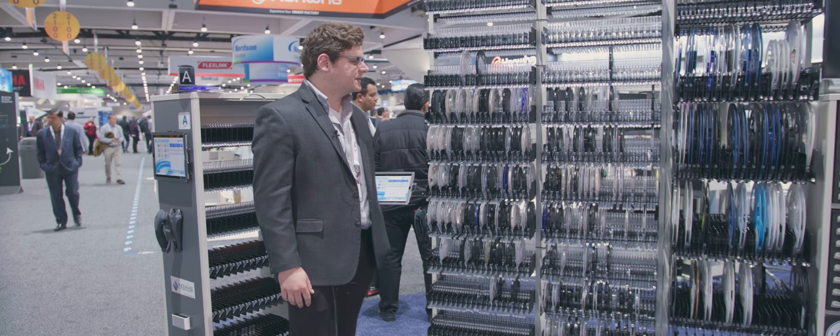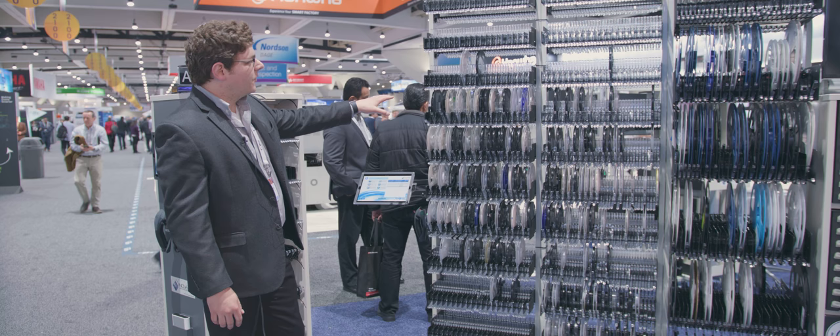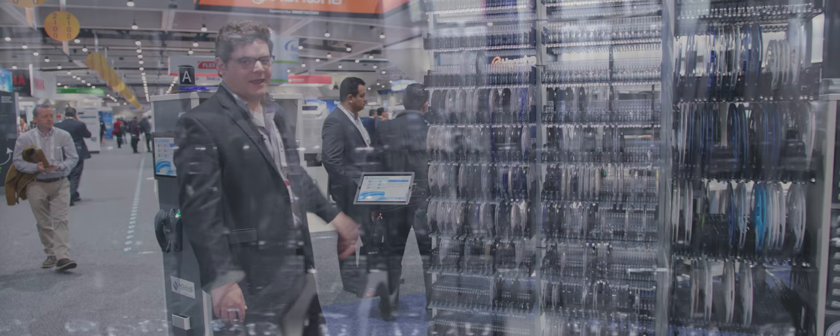Hi, I'm Mike Adamson with Innovax. I'm here to give a little product demonstration on our smart storage technologies. What we have here is a brand new product we're debuting at Apex — it's a new high-capacity smart rack.